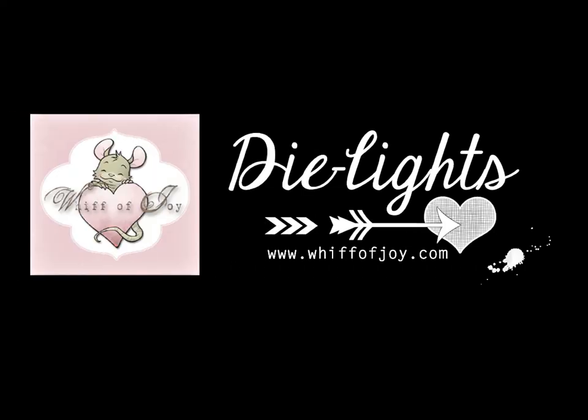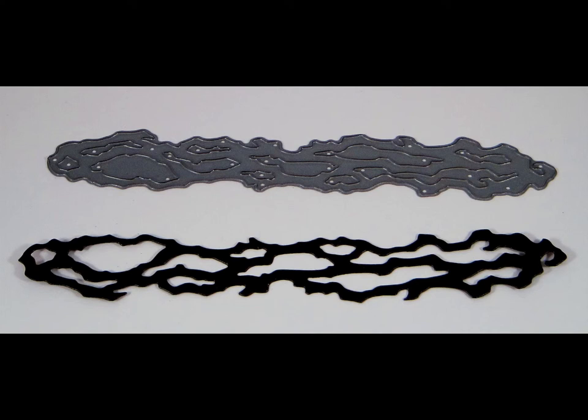Hi! Welcome to Whiff of Joy Stamps presentation of our die lights collection. I will be showing you today our entangled die.